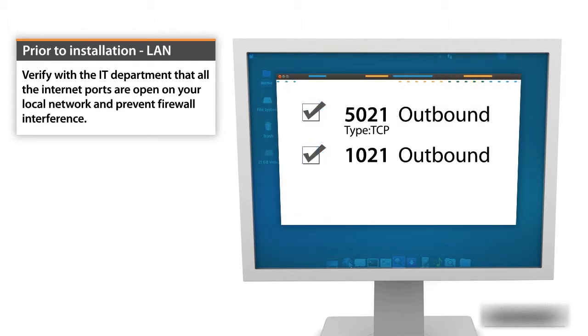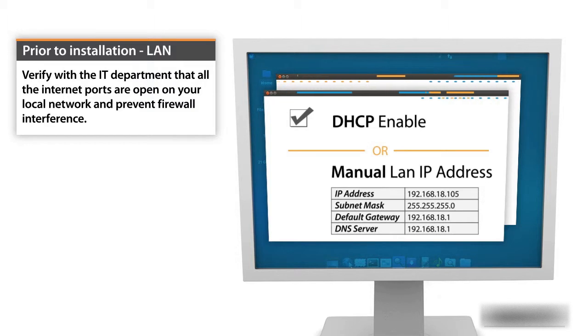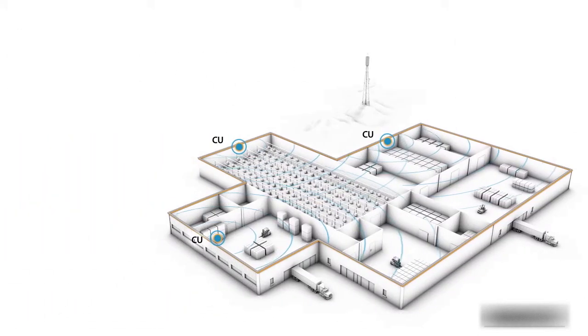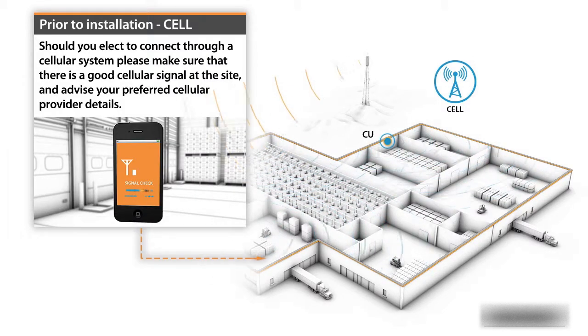Verify with the IT department that all the internet ports are open on your local network and prevent any firewall interference. Should you elect to connect through a cellular system, please make sure that there is a good cellular signal at the site and advise your preferred cellular provider details.